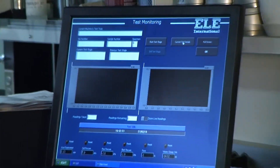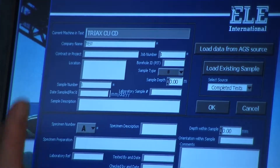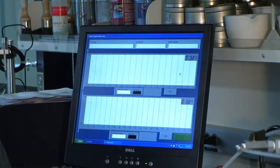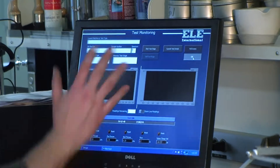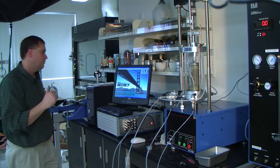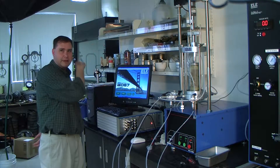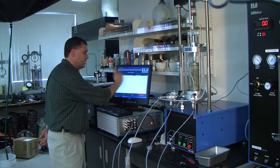Current Test Details takes you back to the sample ID form so you can change things mid-stream if you want to add information. Full Screen takes any graphs and puts them on screen so you can print them to show an engineer the progress of the tests. OK gets you out of the screen even while the test is running — it takes you back to the main screen. If you want to run simultaneous tests, say you want to check your consolidation test, you can click OK, go to Monitor, find that test, and click over to it.